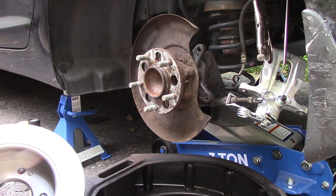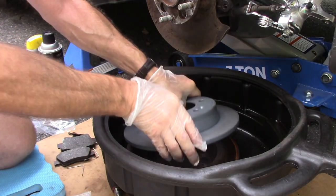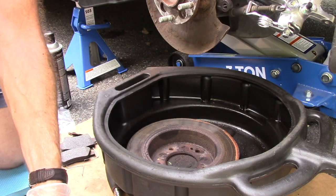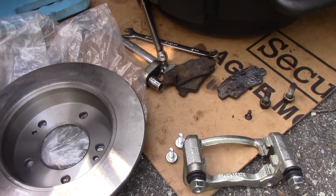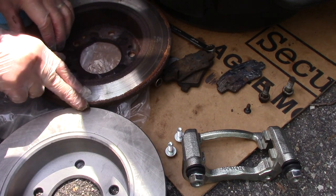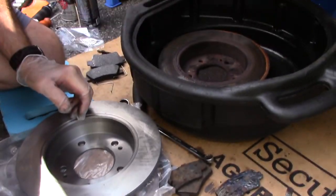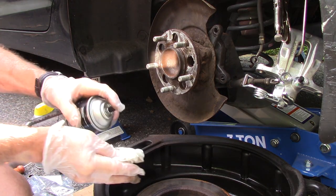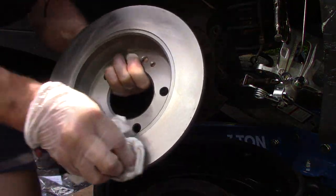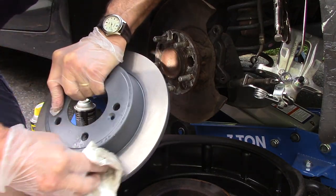The rotor is brand new but it comes covered with an oily substance, so we need to clean that off. First, match it against the old one to make sure it's the exact same size — stand them side by side to make sure they're the same height. They are, so that's going in. Let's get some brake cleaner and clean it up — just get the major oil off of it now, and before we finish the whole job we'll clean it again. This will eliminate the amount of smoking that's going to take place.